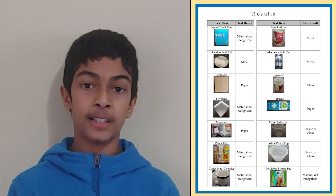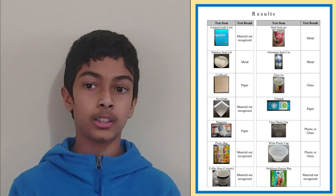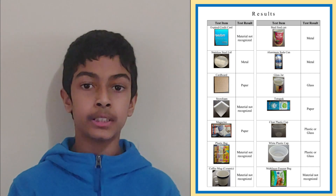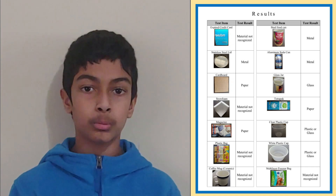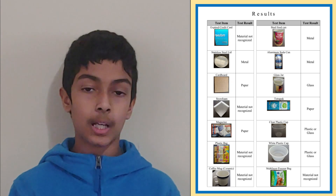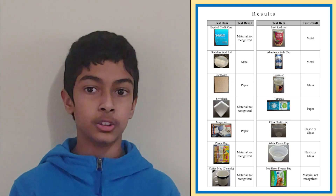Once I programmed the Arduino with these conditions, I tested the accuracy of the device by scanning common household items, some recyclable and some not. Here's a table showing the results of my testing. As you can see, all of the recyclables I tested scanned as the correct material — for example, a steel food can scanned as metal and a piece of cardboard scanned as paper. Most of the non-recyclables were not recognized, which is what should happen, as I have not programmed the Arduino to recognize any non-recyclables.